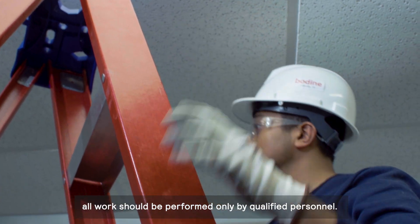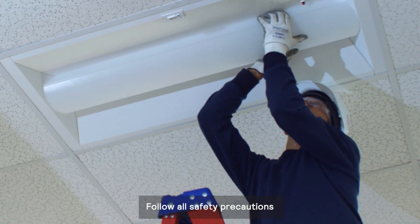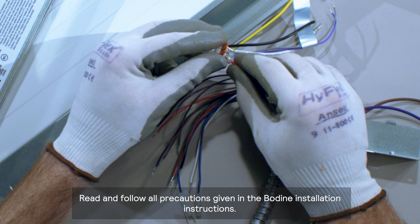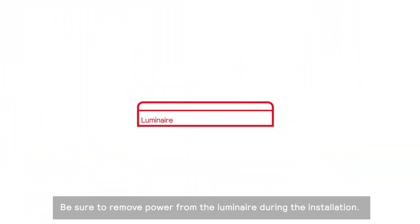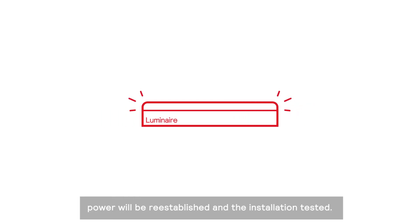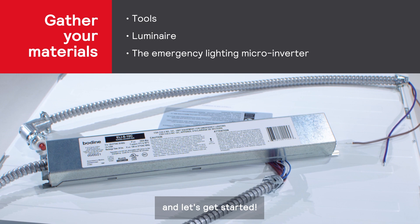Before we get started, all work should be performed only by qualified personnel. Follow all safety precautions typical of working with electrical circuits and power tools. Read and follow all precautions given in the Bodine installation instructions. Be sure to remove power from the luminaire during the installation. When installation is complete, power will be re-established and the installation tested. Gather your materials and let's get started.